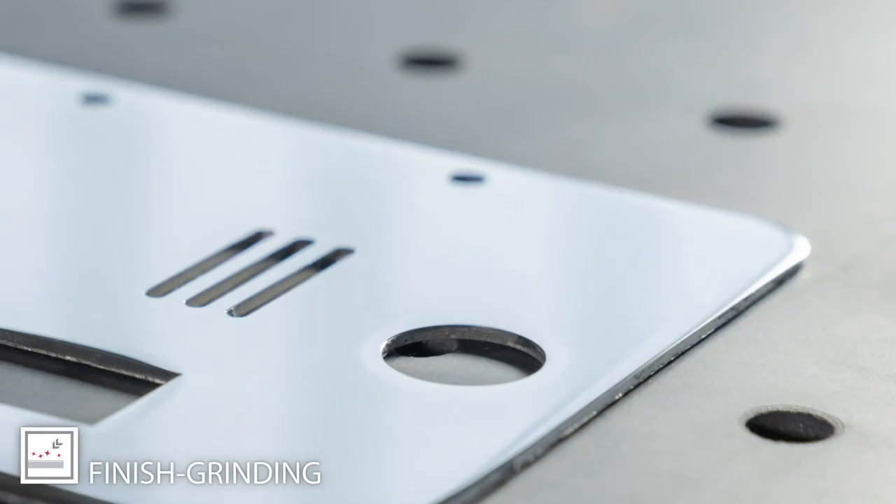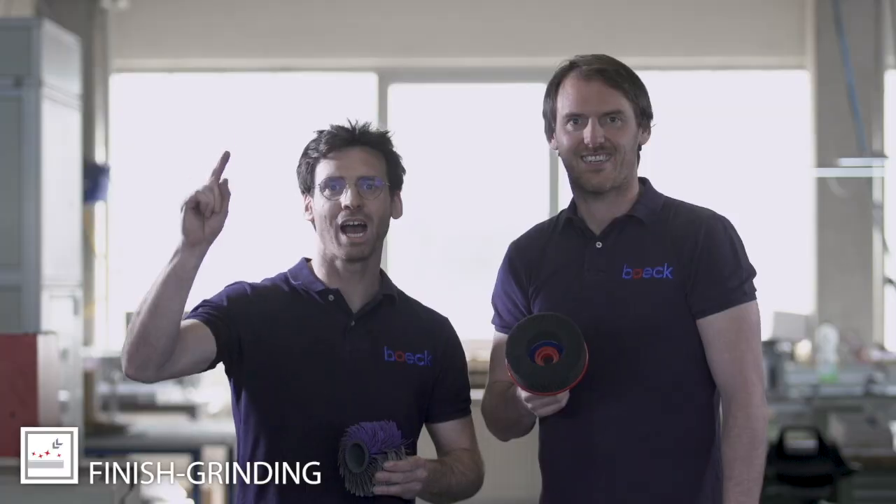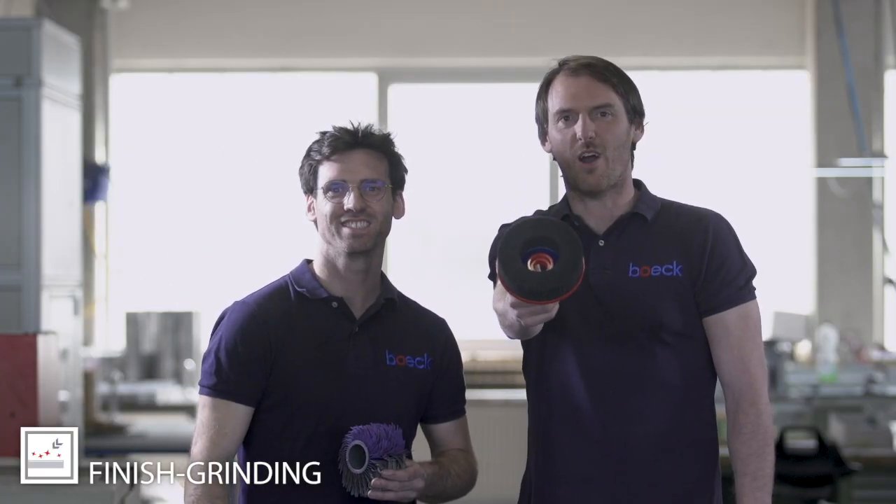From now on, you achieve the perfect finish with our know-how and our tools. Are you a real sheet metal worker? Well, you deserve our tools!